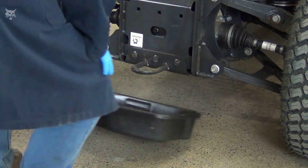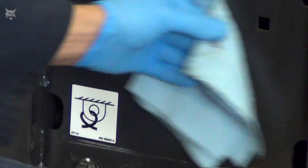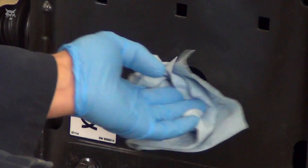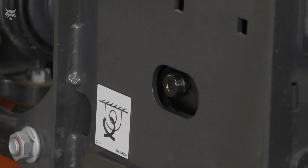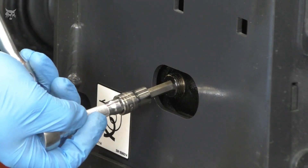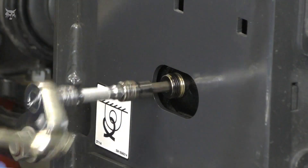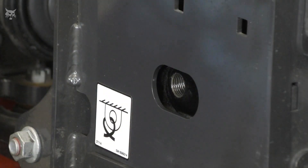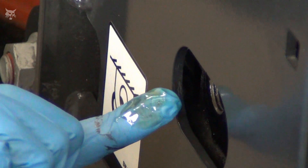Place the drain pan under the transaxle check plug to capture any excess fluid that may drain out. Before loosening the check plug, wipe around the plug to remove any excess debris — this will help prevent debris from entering the axles. Now loosen and remove the check plug. Then check the fluid level on each axle separately by placing the tip of your finger in the check plug hole.